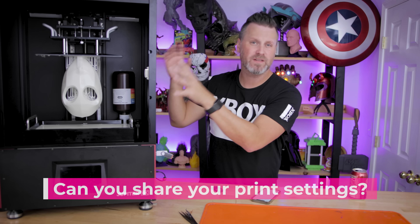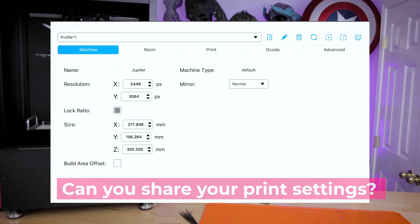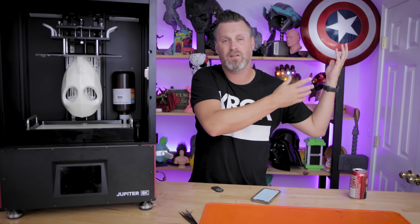A lot of you want to know what print settings or profile I was using for the Jupiter. Elgu did pass that along to me, and that's what I was using. I'll post that on screen so you can get an idea of the settings I was using in ChiTuBox. I was using ChiTuBox Basic — I don't have access to Pro because they don't have a Pro version available for Mac yet.